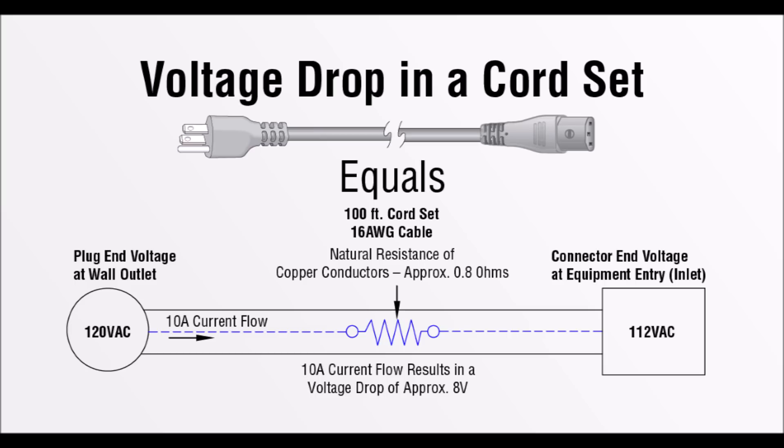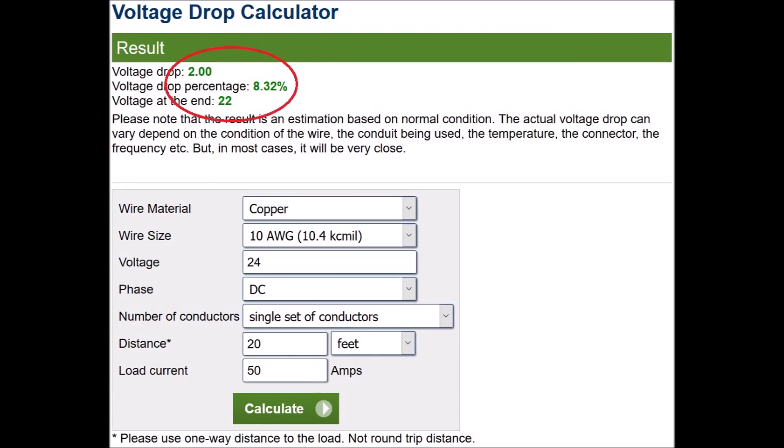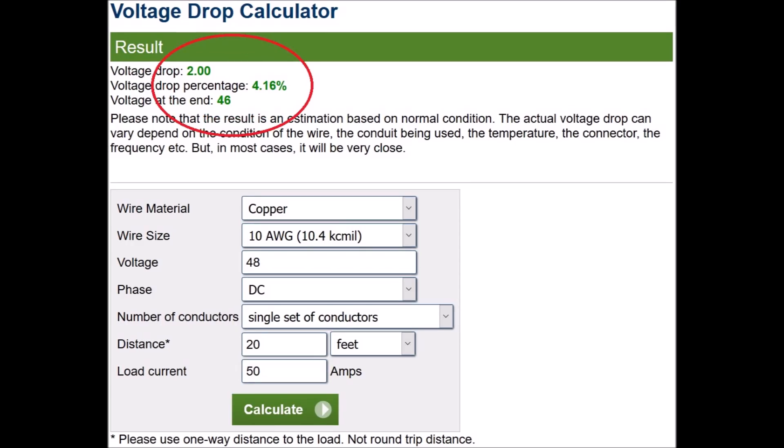In other words, the more resistance from wires and connectors, the less usable voltage you will have to work with. There are two ways around this, and one of them is to increase the system voltage. For example, if you're transferring 50 amps over a 20-foot 10-gauge wire, you will lose 2 volts or 16.65 percent of your power. By increasing your system voltage to 24 volts you will decrease the percentage of voltage drop by half. Increasing again to 48 volts will cut the voltage drop percentage by one fourth compared to 12 volts. So you're still losing 2 volts in the equation, but it's much less of a big deal when you're running 24 or 48 volts.